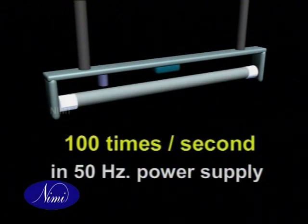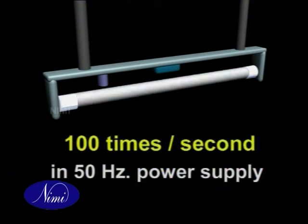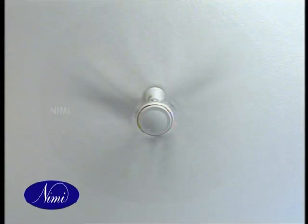Unlike incandescent lamps which emit constant light due to heat, fluorescent lamps extinguish themselves every time the voltage wave passes through zero. This happens approximately 100 times per second for a 50 Hertz frequency power supply. If rapidly moving objects are viewed in this light, it could give a strange effect. This is called the stroboscopic effect.